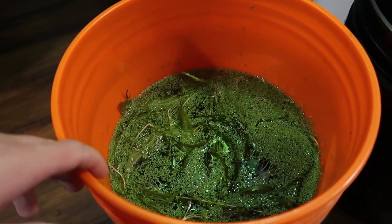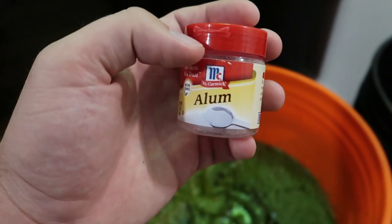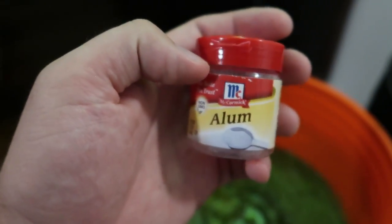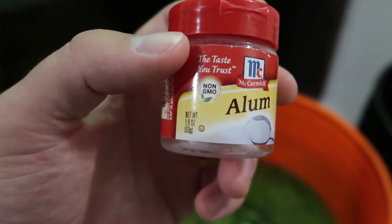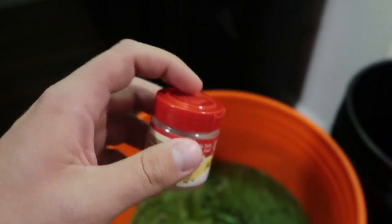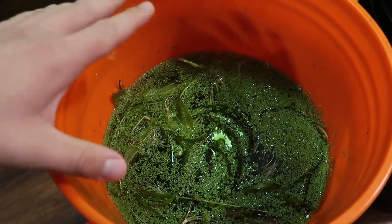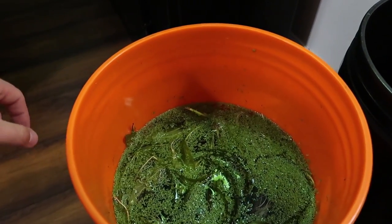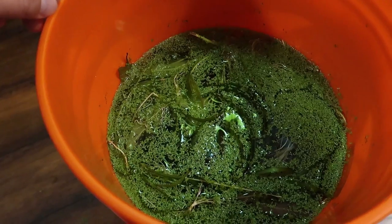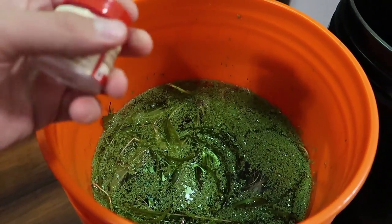The method I'm using is the alum method. This is alum — you find it in the spice aisle at your local grocery store. This is McCormick, not a sponsor. It looks like salt but it isn't — it's aluminum sulfate. You mix one to three tablespoons per gallon into your water, and you actually allow the plants to soak in this solution for a minimum of two to three hours — not minutes, hours — in order to get all the snails off. It is much, much safer for your plants than salt and especially than bleach, which is why I'm doing it. I don't want to hurt any of these plants, so I'm soaking them in this.